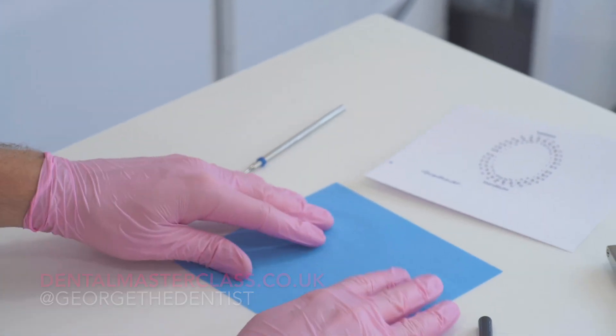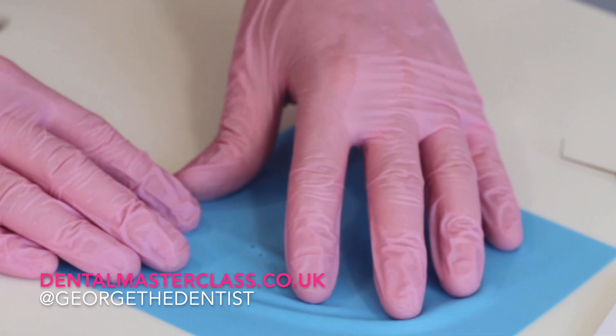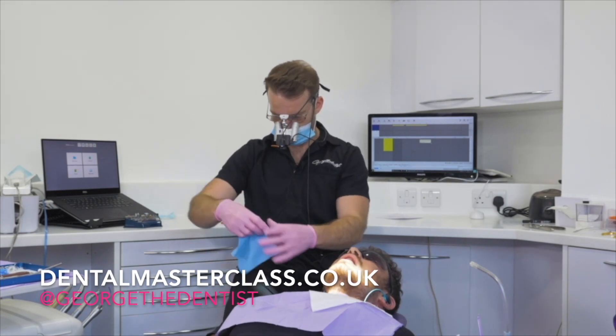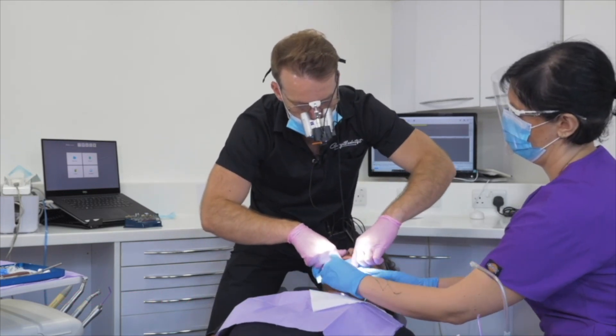So now the rubber dam is going to be ready to go. What I'll then do in the mouth is use a clamp for the seven. I commonly like the W8A clamp and use that for most things. I'll get my clamp over that tooth, get the posterior hole over the clamp, and then floss the other holes through. When I place my rubber dam, I will usually place it so it's at least one tooth behind the tooth I'm prepping, and I'll usually try to isolate a whole quadrant.